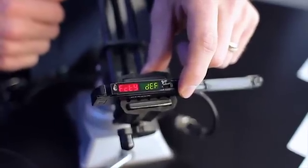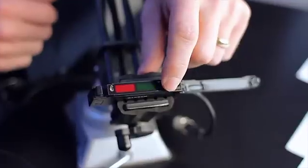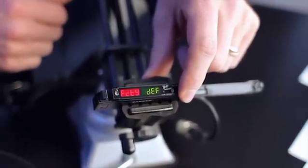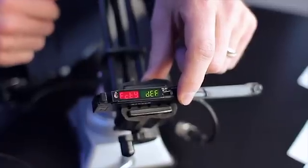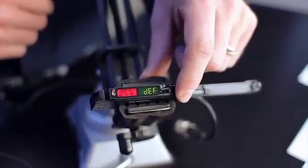Lastly, the sensor can be restored to factory default configuration. Please keep in mind that Banner is able to pre-configure each sensor to your specific needs, making the factory default exactly what the customer requires.